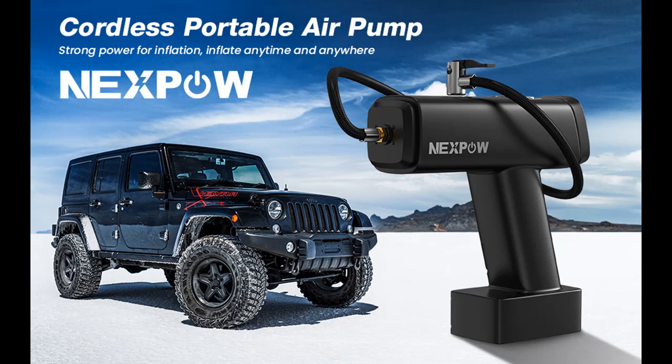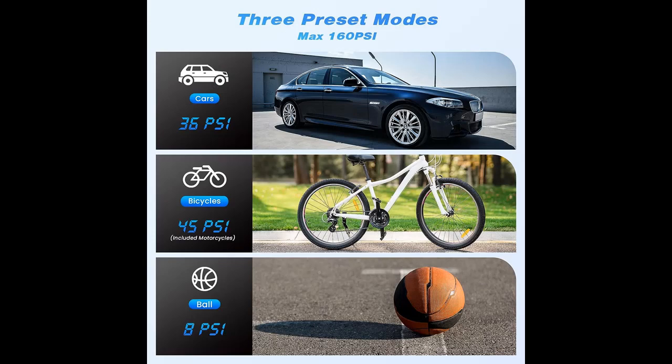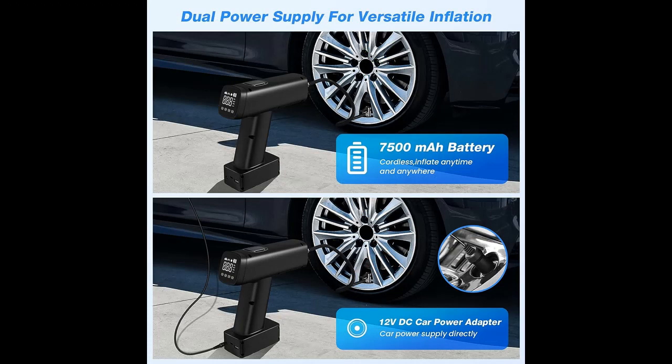Features you may need are in the Nexpow Auto Tire Inflator, Portable Air Compressor, 160 PSI, Cordless Air Pump with 7500 mAh Battery, 12V DC, Tire Pump with LED. Small Car Tire Inflator with Digital Display for E-Bike, Motorcycle, Ball.